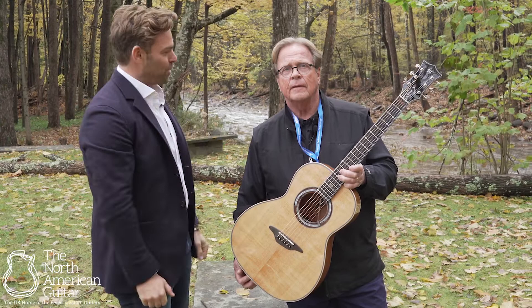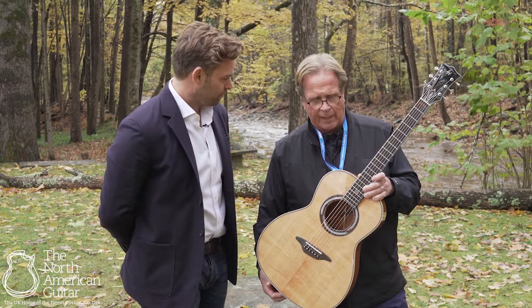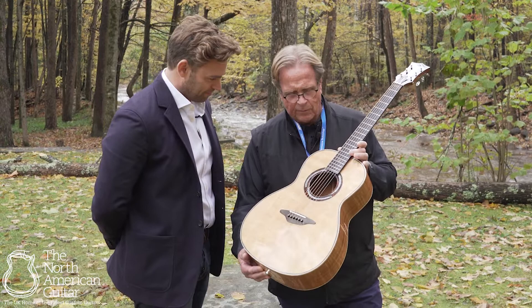The show here at Woodstock is wonderful. We've had tremendous interest and this LH14 we're particularly proud of. I think this is the best Sitka top we've ever been able to use on a guitar. The silking is just incredible — side to side, absolutely no run out in this top at all. Magnificent sound.